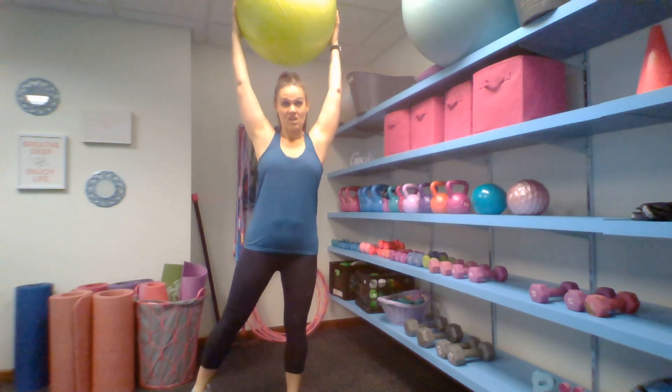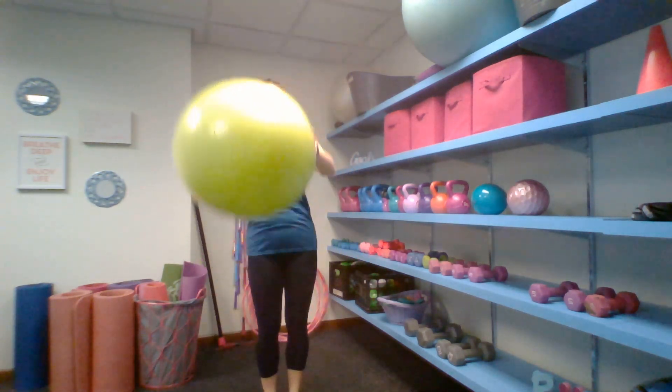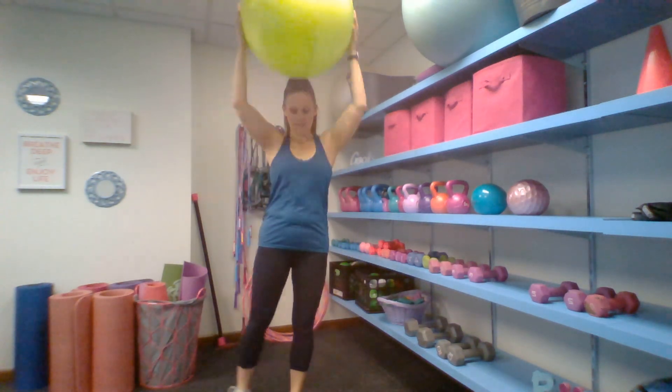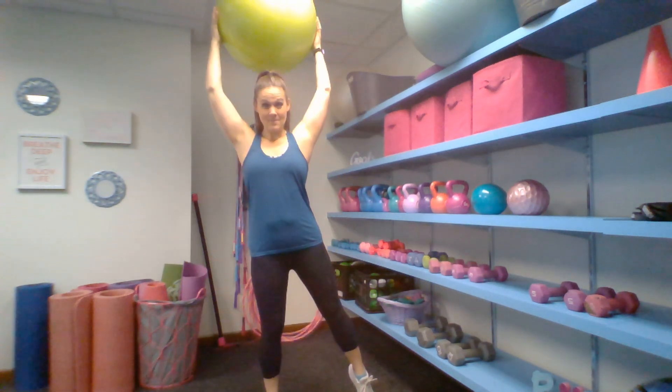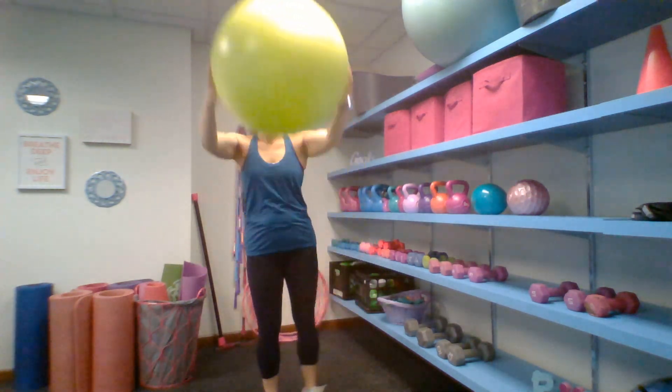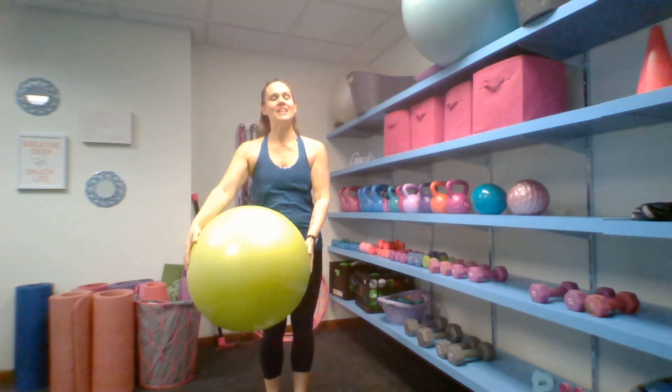Now if you want to modify it, it's going to look like this. As you bring those arms up, those feet are coming wide one at a time. Trying to bring the ears between the biceps. Give me two more. And relax.